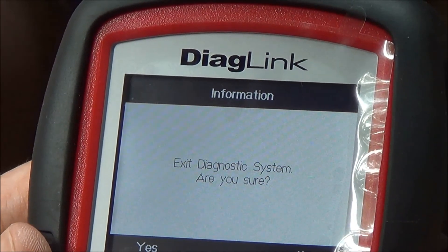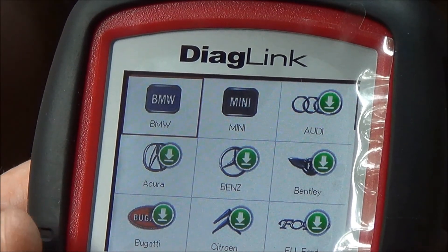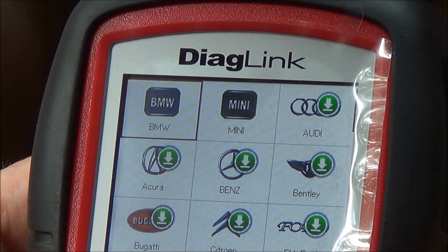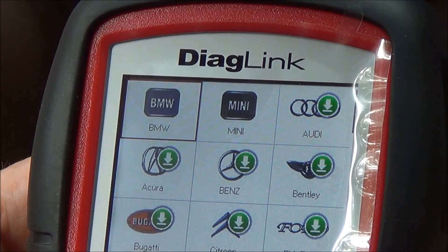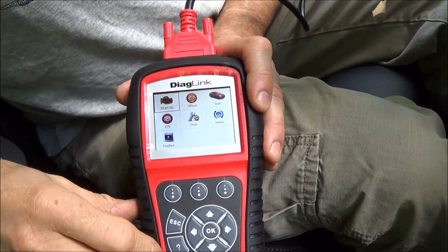This scanner also has electronic parking brake functionality. However, this car doesn't actually have the electronic parking brake in the calipers — it has it inside the rear brake drum that's inside the rear rotor. So we'll find another vehicle to check that system on.